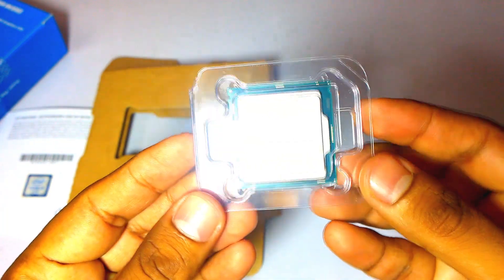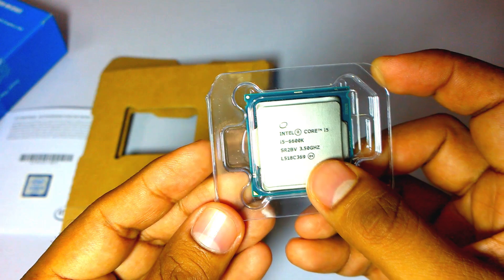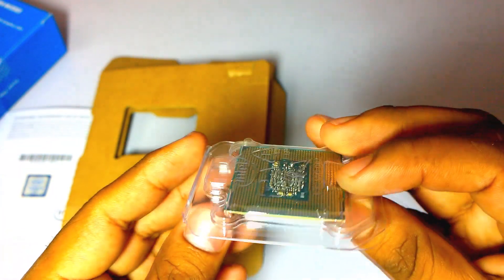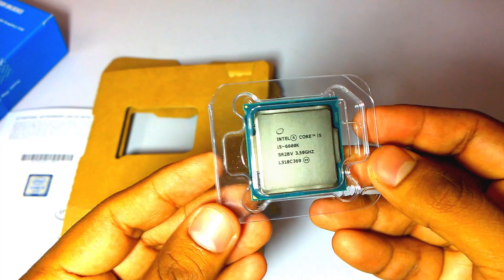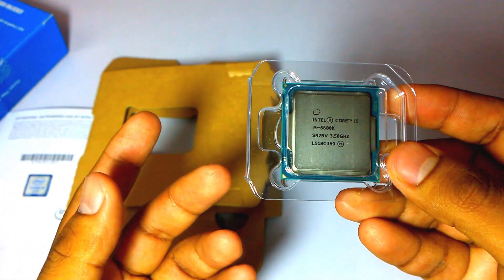Here is the Intel Core i5 processor — the i5-6600K. It runs at 3.5 GHz base clock. It has Turbo Boost technology and can turbo boost up to 3.9 GHz.